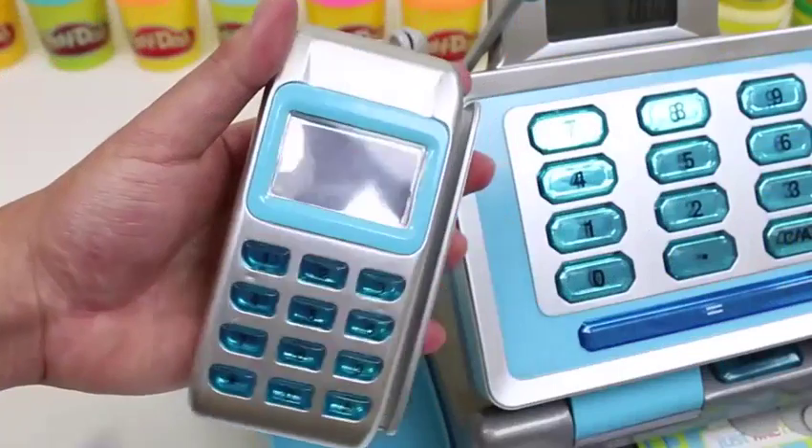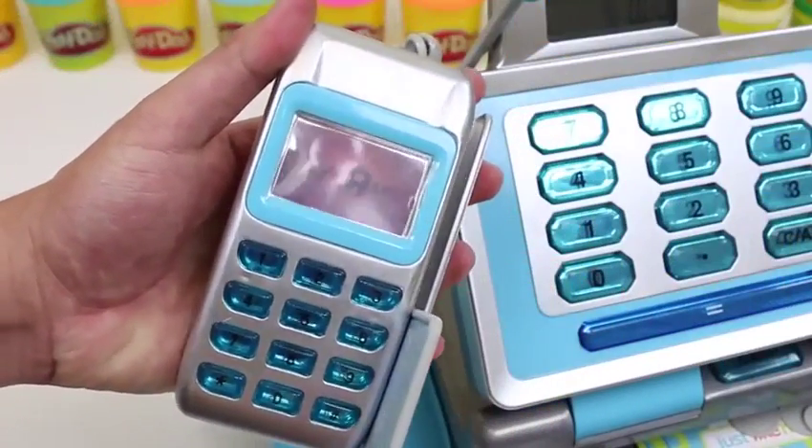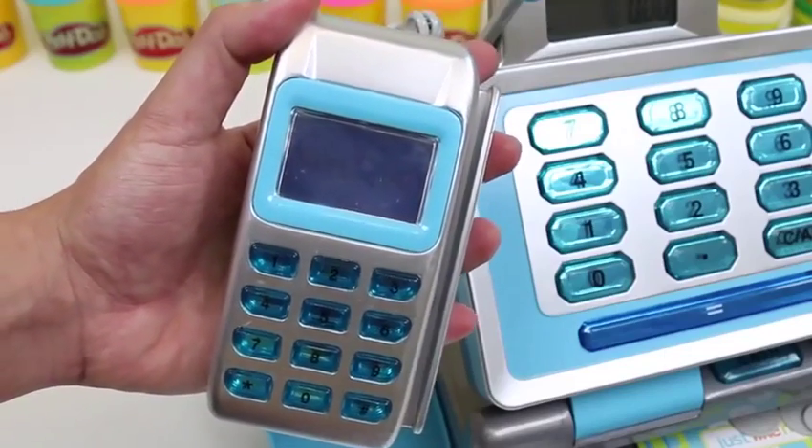Oh! Check this out! When you swipe your card, the Toys R Us sign lights up! Pretty cool!